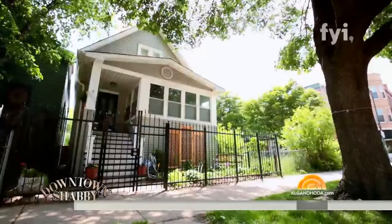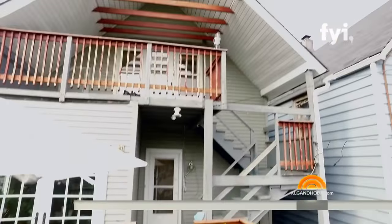Have you ever looked around your house wanting to spruce up the place but you just didn't know where to start? Well, we are going to show you how to transform your home decor from drab to fab with the help of Frank Fontana. There he is. Frank gives old homes new life in the FYI series Downtown Shabby.